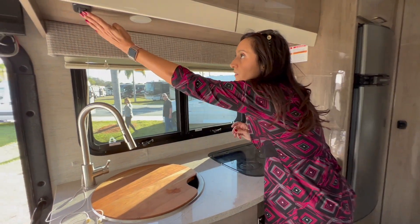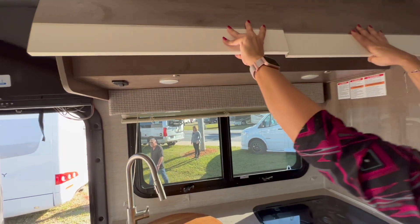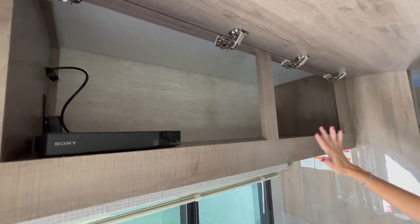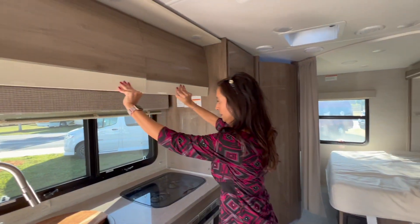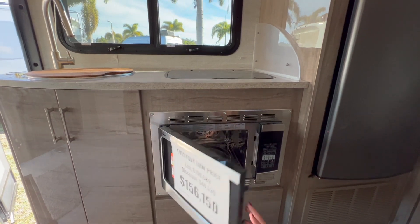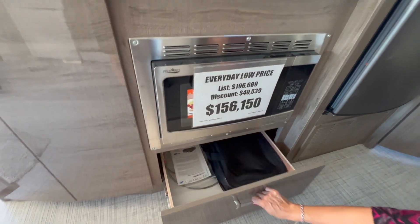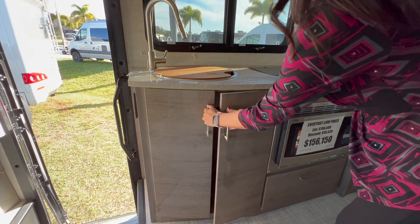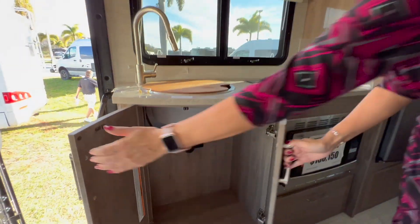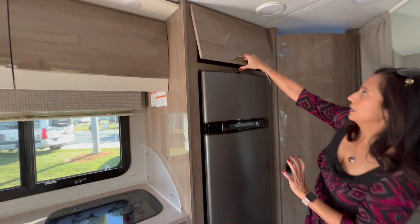Under the cabinet there's a light switch for the two under-cabinet lights. The upper cabinets have a good amount of space and open into one big space. Moving down, there's the microwave and it is convection. There's a drawer below which is a very good size. Let's check out this cabinet space — that's a pretty good size. On the side there's another cabinet.